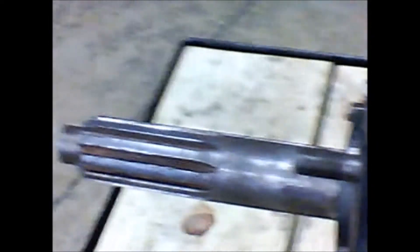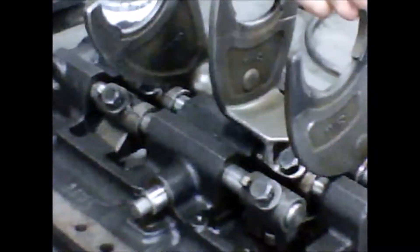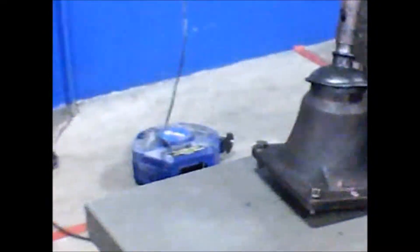Hello and welcome to another fun filled day at J-Tank. Today we'll be going over the removal of the input shaft of the transmission. As you can see, I've already taken off the shift cover which is right here. These are your shift forks and this is your shifter. This is our input shaft.